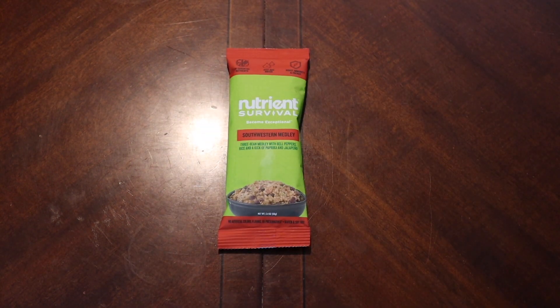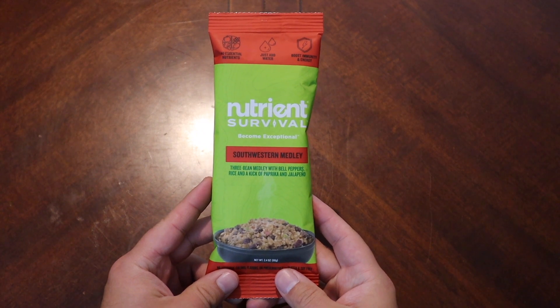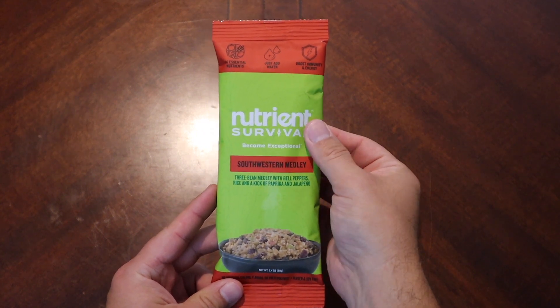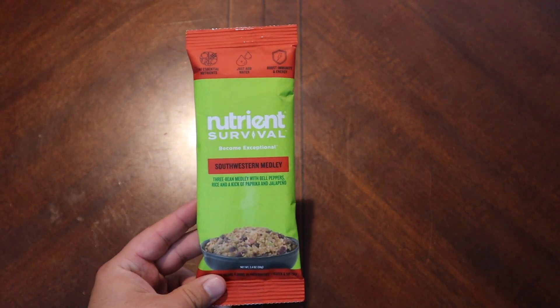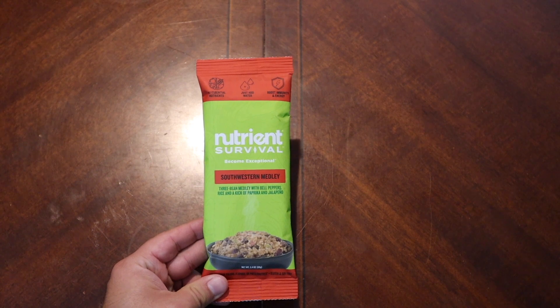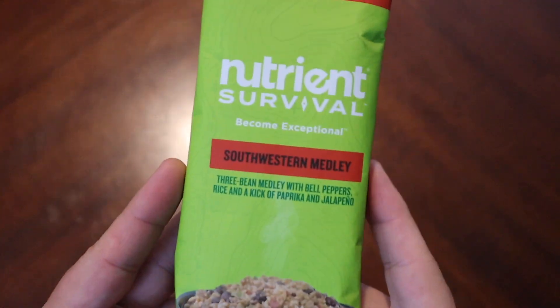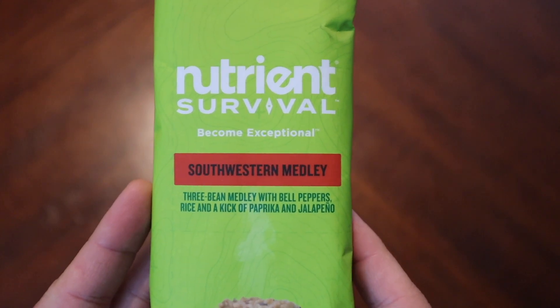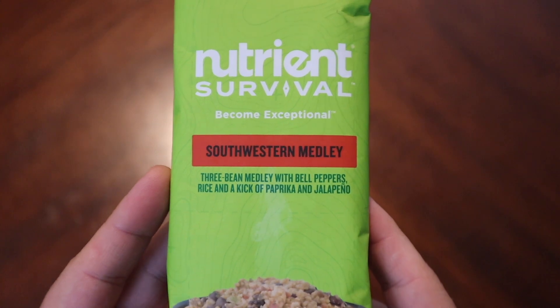Hello there everybody and welcome back. Today we're going to take a look at a ration from Nutrient Survival. It's been a while since we've had anything Nutrient Survival — I want to say we've done one or two. I know we did a mac and cheese but I don't remember if it was a chili mac. Anyway, this is Nutrient Survival Southwestern Medley — three bean medley with bell peppers, rice, kick of paprika.